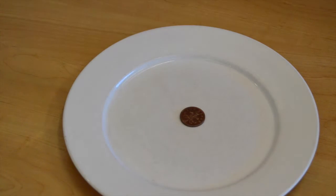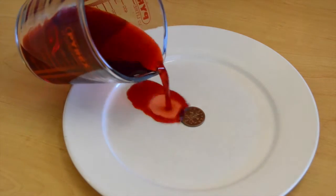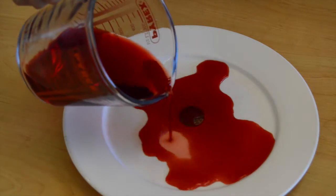I've got a science challenge for you. Place a coin onto a plate and pour on some liquid. Now the challenge is, can you take off that coin from the plate without getting your hands wet and without touching the plate as well?